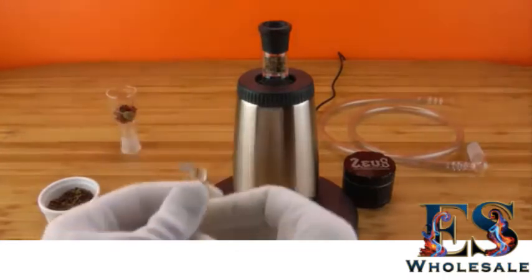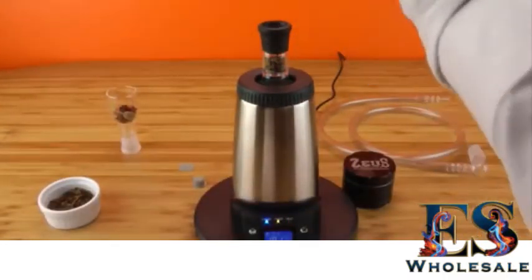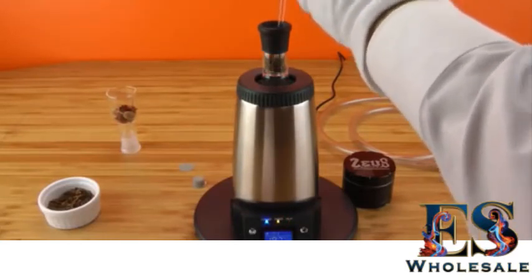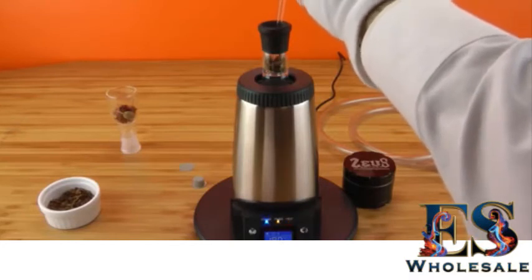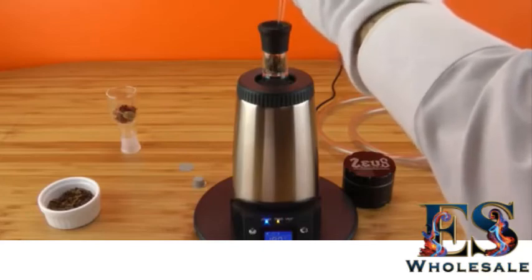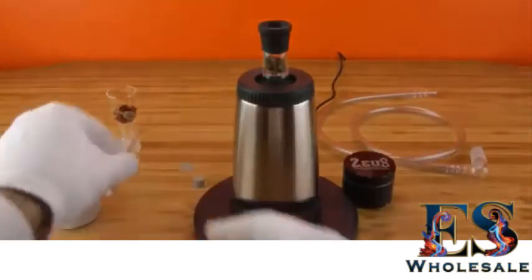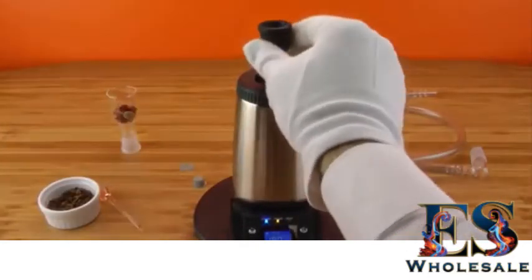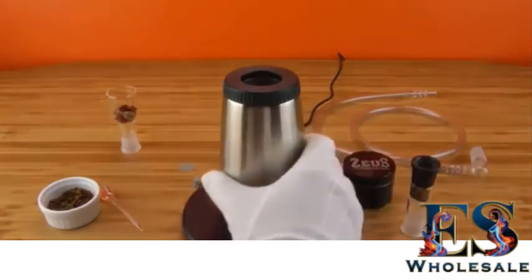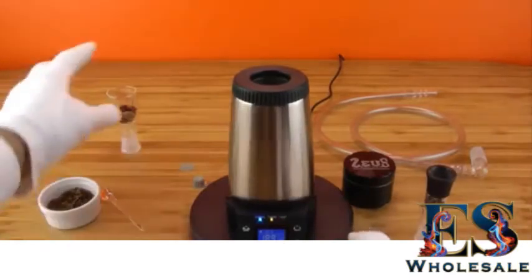The stirring tool is useful after you've been vaporizing for about 10 minutes — you can stir up the botanical a little to make sure it's heated from every angle, making the vaporization even more efficient. Use it and you can vaporize the same batch for another few minutes. As long as you're getting vapor, you're vaporizing. For more information, refer to our blog.